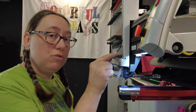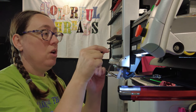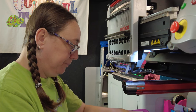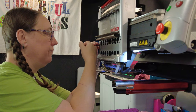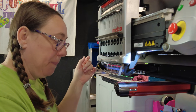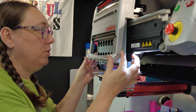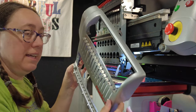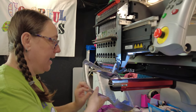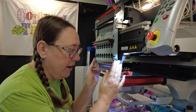Next, I need my 2.5 millimeter allen wrench from the set that comes with the machine. There are two screws on this front cover: one on the right-hand side and one on the left. Loosen and remove both screws completely and lay them in a safe place. Now this cover is loose and free. Just pull out slowly, wiggling the cover off the machine, and set it somewhere safe.